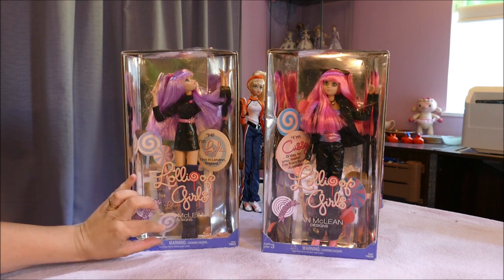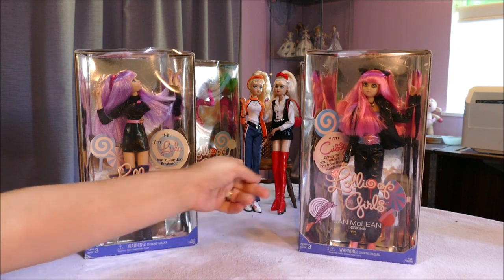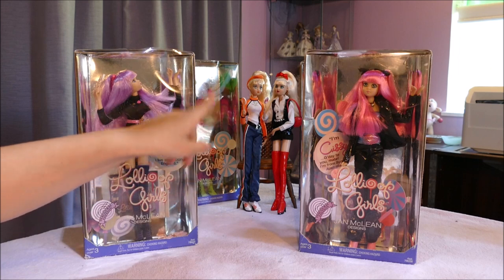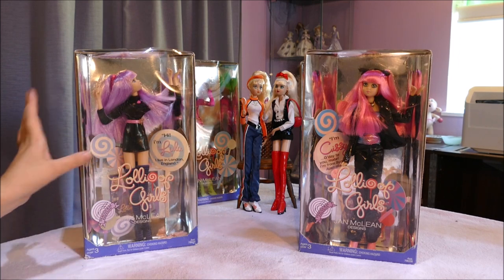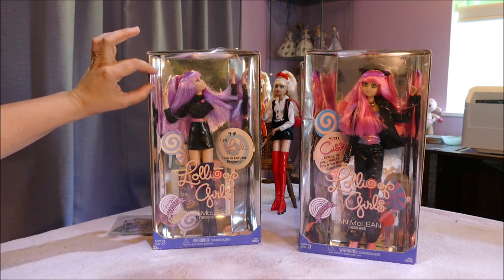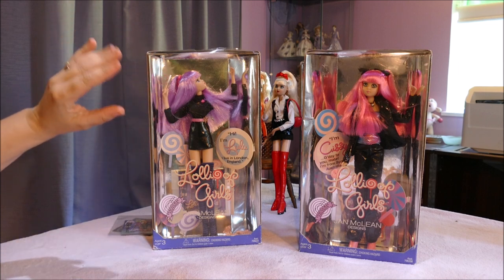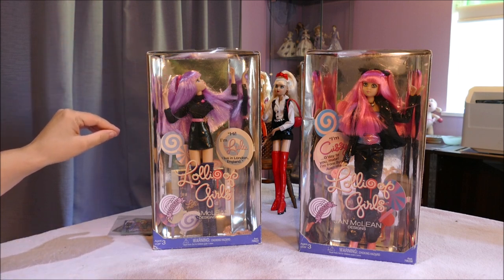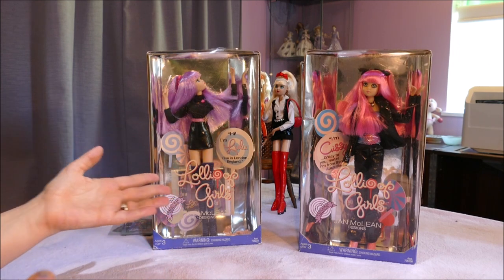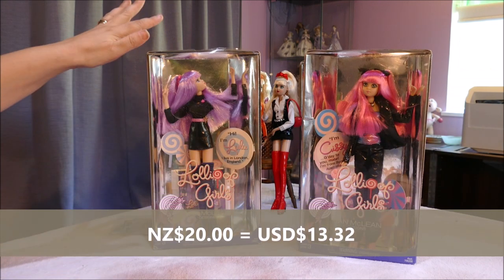I love the legs — they just go on forever on these dolls. Now in the first video I opened up Cassie and Bridget, so if you haven't seen that video, check those two lovely girls out in the previous video. These dolls are fashion models done in the lollipop style. I purchased them and they're still in the box, but they have been taken out to wipe the dust off as they were in storage for a very long time. I got them for $20 New Zealand each, which I considered a bargain.